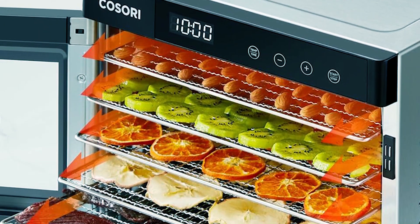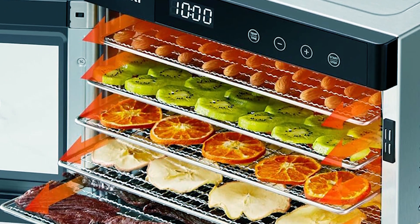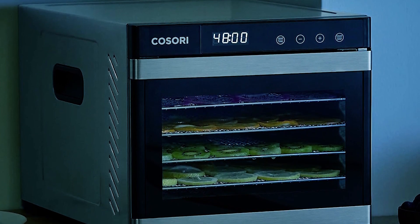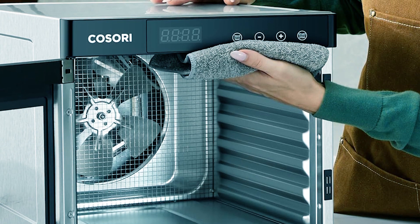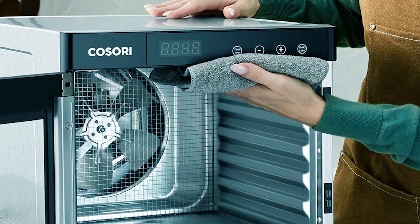Made with food-grade stainless steel trays, it ensures safety, durability, and easy cleaning. With noise levels under 48 dB, it operates quietly, making it suitable for any environment. Safety features such as auto shutoff and overheat protection provide peace of mind during use. Enhance your dehydration journey with the Kasori Food Dehydrator.